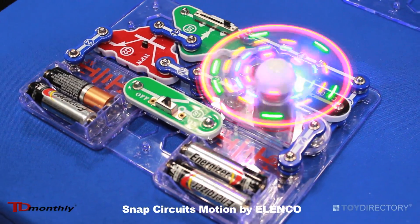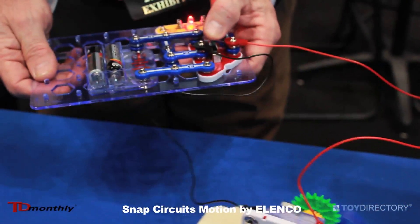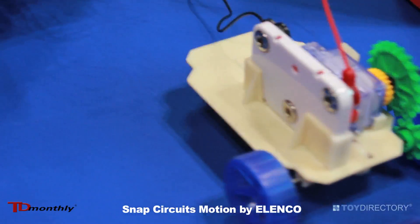Here's one — a spinning lighted fan. And a small remote-controlled car, forward, backward. Remember, it's all about motion with the experimentation.